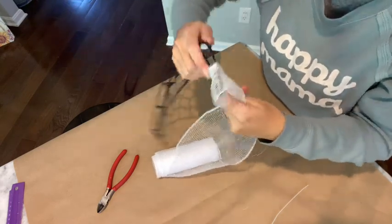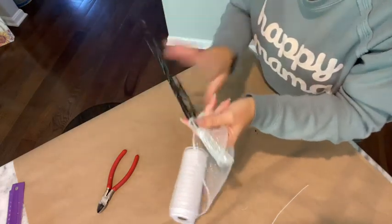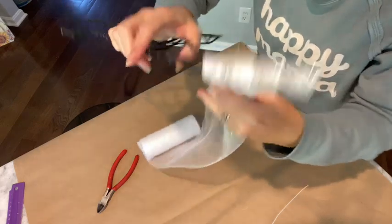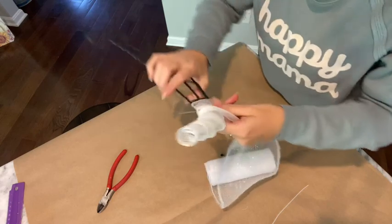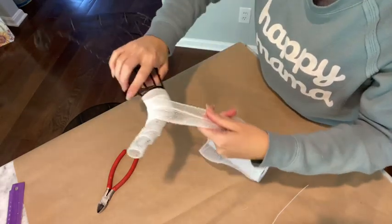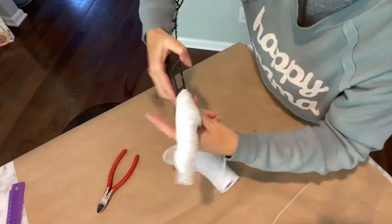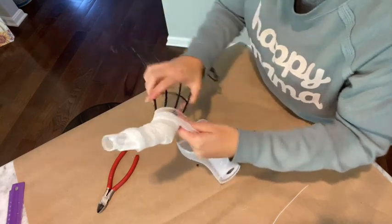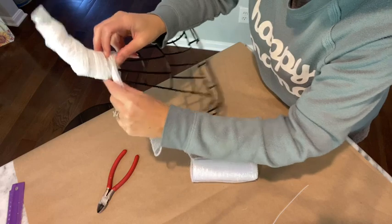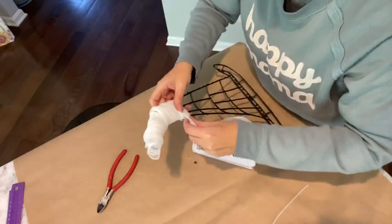Now that I have it folded over in half, I'm just going to twist it around. I hold this still and just twist the witch hat in my hand, looping it right over top of each other so you don't see that black wire. I come back down, holding it tight and twisting the hat. I went just below the crossbar.